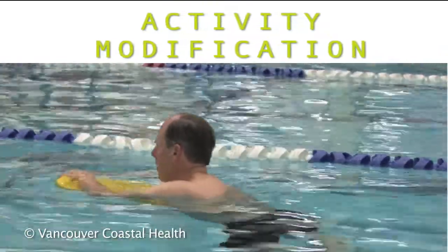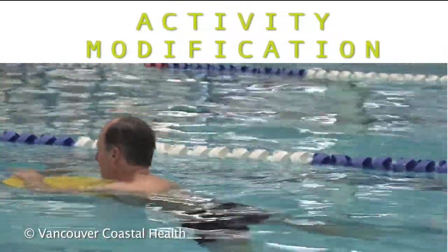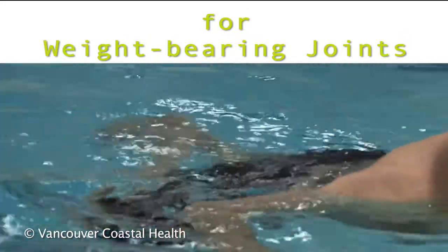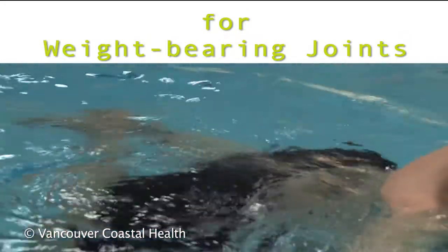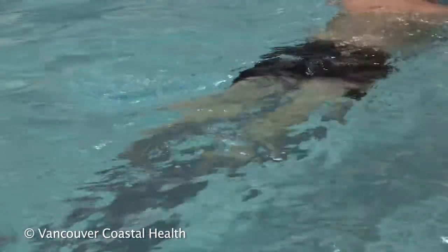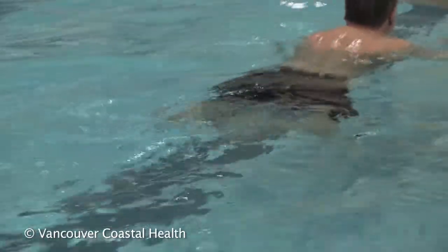Activity modification is one way to help manage your arthritis. Because osteoarthritis usually affects the weight-bearing joints, changing the way you do activities to reduce the amount of force that goes through your joints can help to reduce your symptoms.